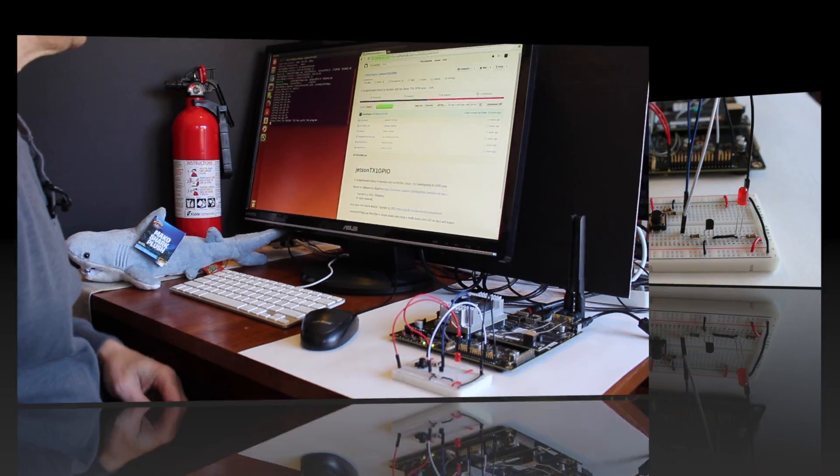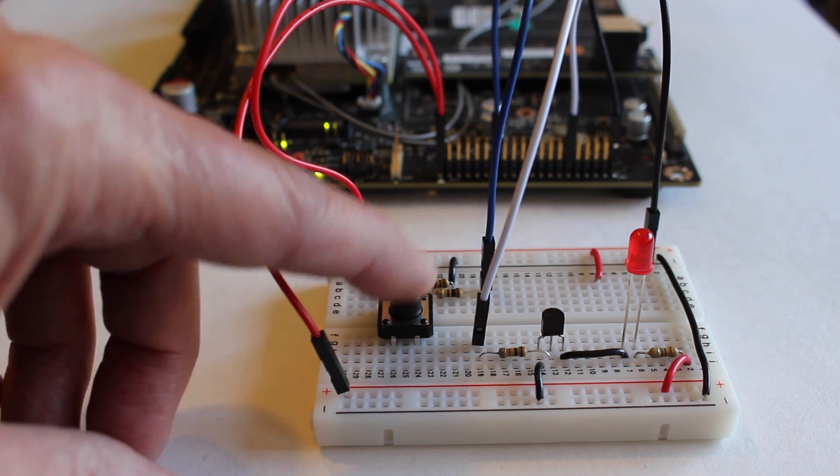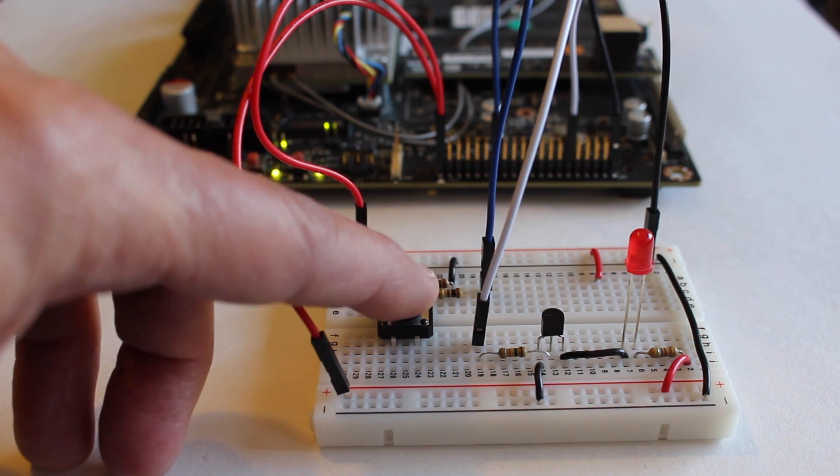Let me give you a close-up. Basically you press the button, the light comes on. Release it, off. On and off. When the program first starts up, the light will blink five times, and you're good to go.